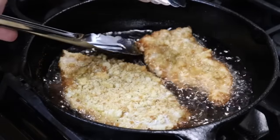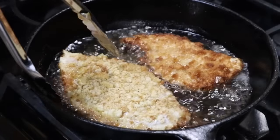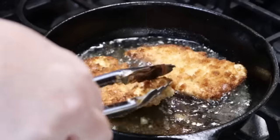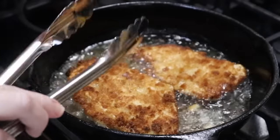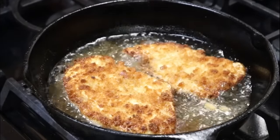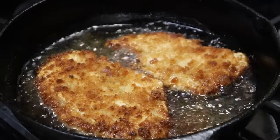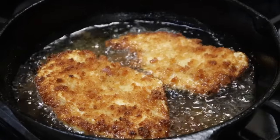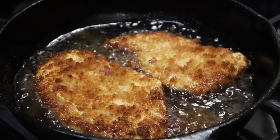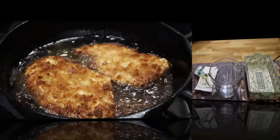Alright, I'm going to go ahead and turn this — it's nice and brown. Once you flip them, set your timer again. Looking good. I've got it turned down below medium-low on this large burner just so that it doesn't get too brown too quick.